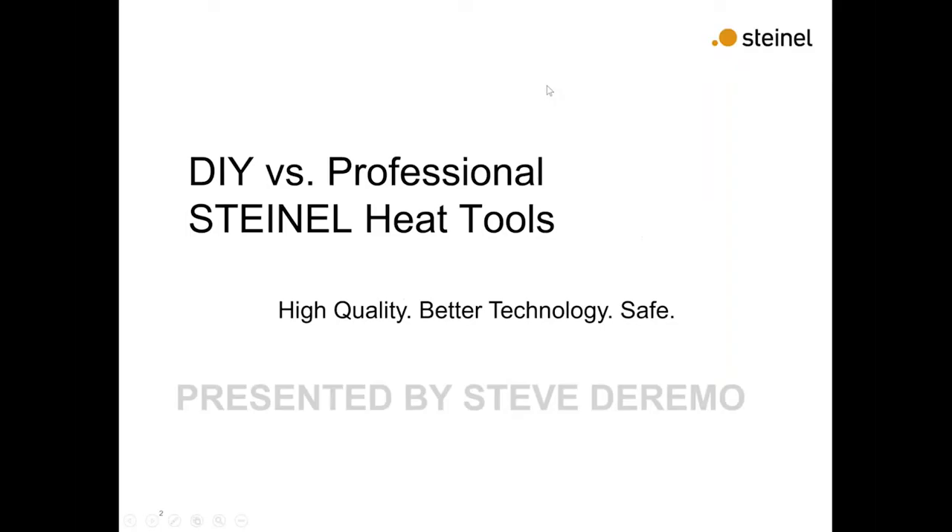Thanks Jen. I'd like to welcome everybody to another quick micro webinar from Steinel. We are going to talk about DIY versus professional with the Steinel Heat Tools and all the different tools we have and some of the things we offer to both markets. Steinel does not sell direct — they only sell through distribution. Some distributors may not know that although we do sell to NASA, Boeing, Lockheed and these big professional companies in aviation, roofing, and different applications.